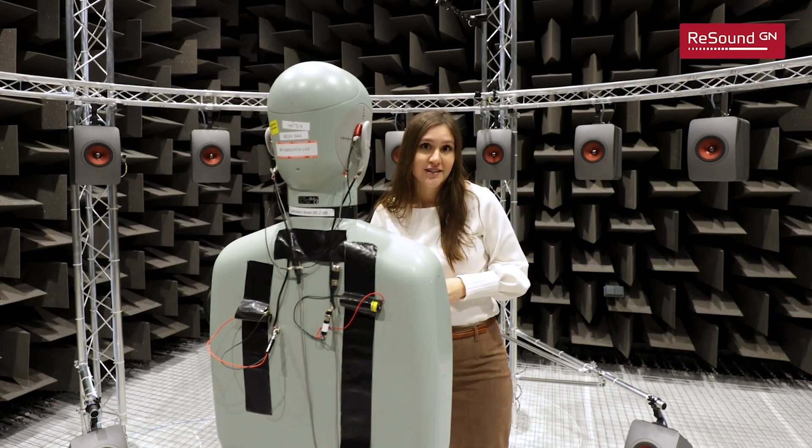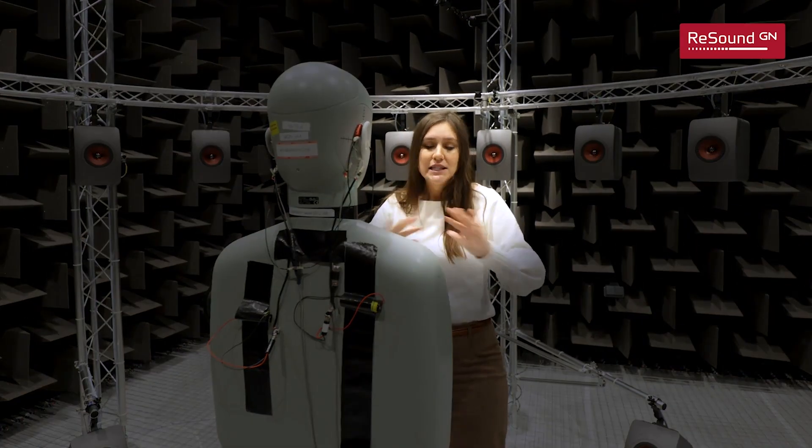The way most modern hearing aids manage speech clarity versus background noise is through hundreds of thousands or even millions of sub-variants - little moves they can make based on what they're hearing. Think of it as a pre-baked algorithm: when I hear a loud noise, this is how I respond; when I hear a voice, this is how I respond; when I hear a reverberation, I assume I'm in a large room and make adjustments. All of this works really well for some folks, but many still complain that in loud background noise environments it's hard to get clear speech from the person you actually want to hear.